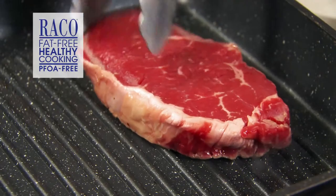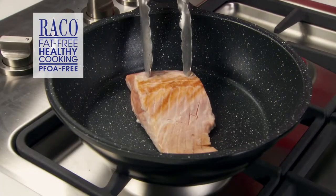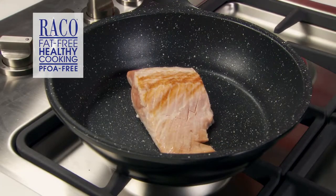So let's take a look at the range. Whether you're cooking a steak or a piece of salmon, you don't need a barbecue to get that delicious grilled flavour. The Reiko Cast Stone Grillpan will cook your food to perfection.